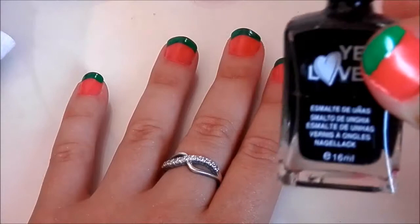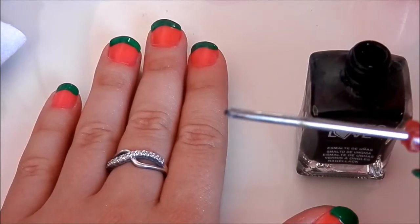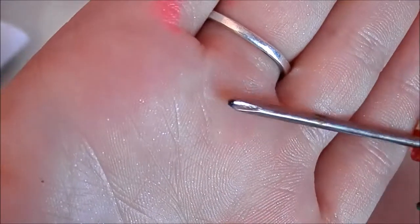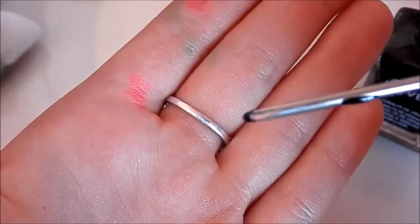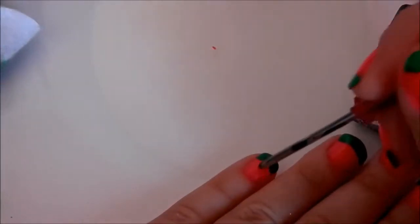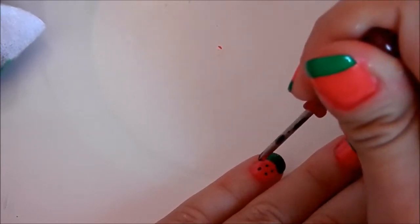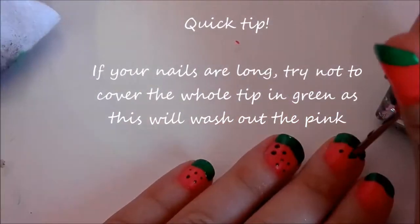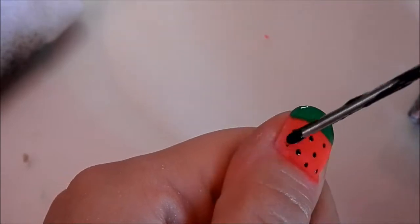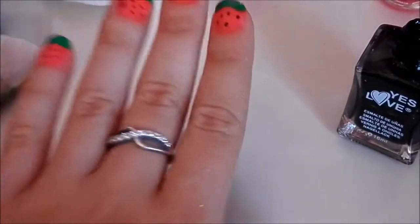I'm taking the black Yes Love polish and a tiny tiny screwdriver — just like this one. You see the black dot on the top? Then what we're going to do is just dip it in until we've covered the very very tip, then we're going to place just a few tiny dots randomly on our nails. And that is what they'll look like when they're finished — just like this.